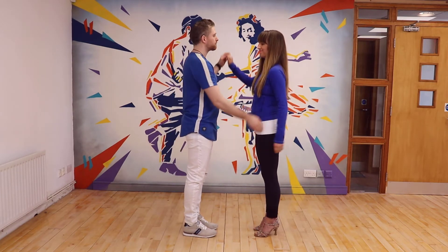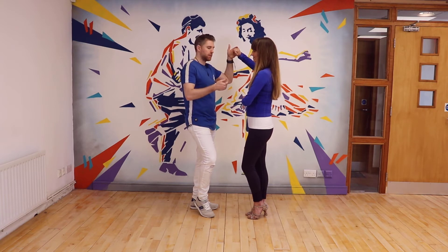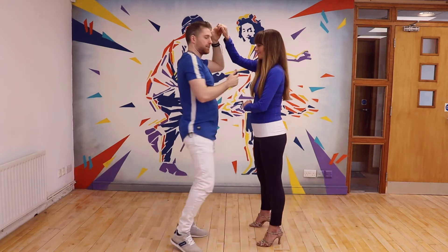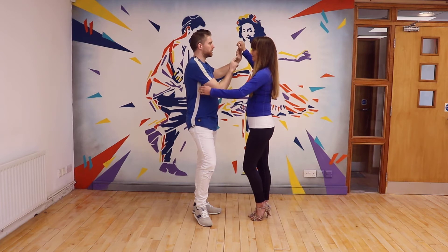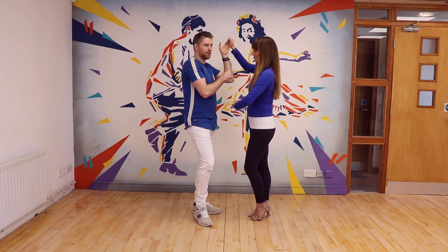Inside and outside turns now for the leads. We're going to start off the same way - one, two, three, tap. We're going to change this one to scissor hand grip. We're going to do the same footwork as the follows did previously. So we're going to do five - I'm going to turn on my six. I'm going to keep the hand nice and high for the pivot because I don't want to be pulling her across with me. So that's six, that's seven - I'm going to collect on the eight.